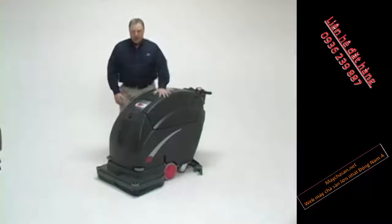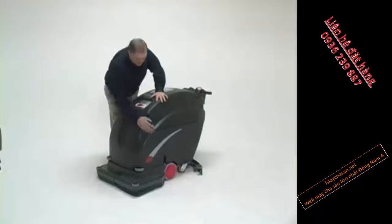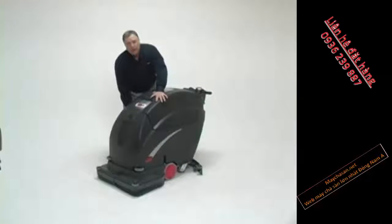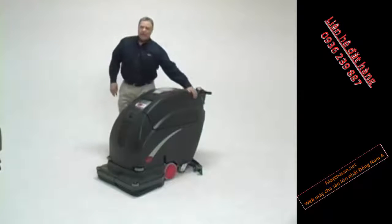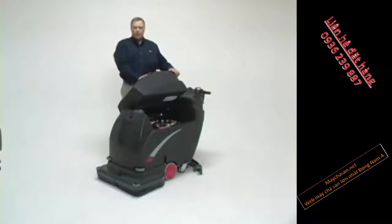First of all, the path of the water. Water is introduced to the scrubber through a trap door here in the front, and then fills the entire base of the machine, giving it stability all the way around the base. The recovery tank sits on top of that and keeps the water perfectly balanced, whether it's in clean mode or in recovery mode itself.